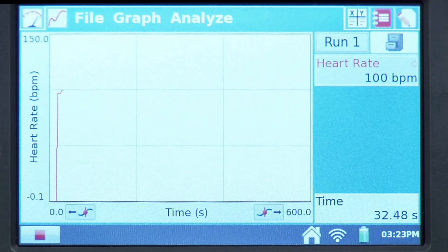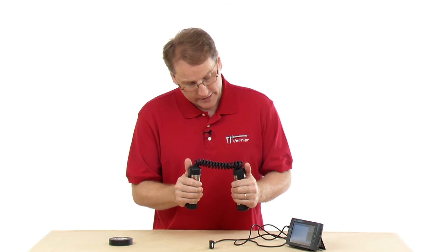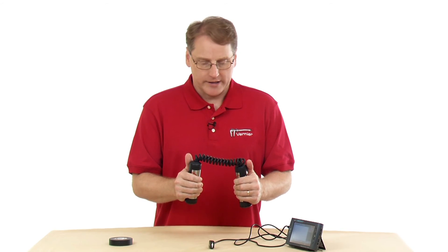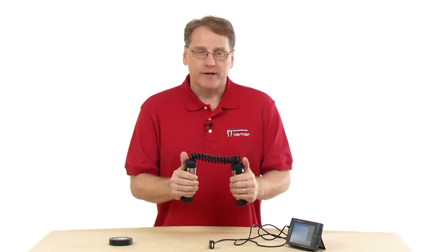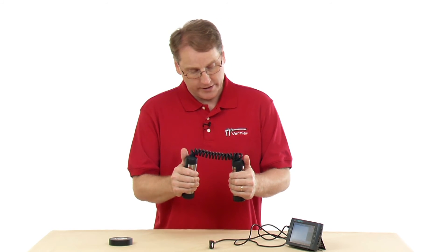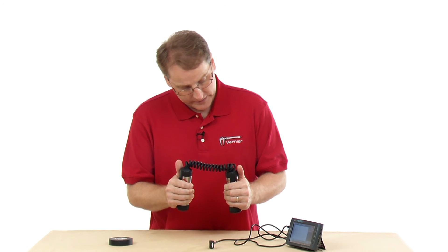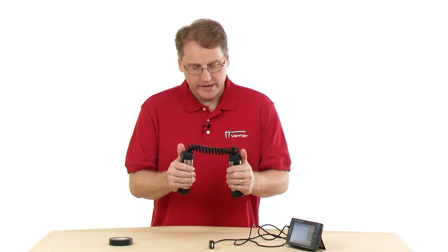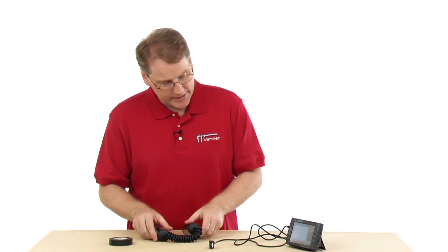As we go along, the heart rate value appears on screen and it's showing my heart rate. The default graph displays beats per minute. At this point you could start exercising to get your heart rate up — dancing around or whatever — to generate interesting data. I'll just sit here for a minute and let it collect, then stop data collection.